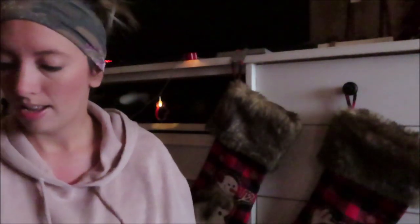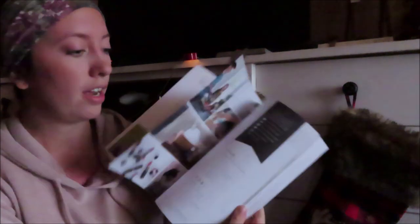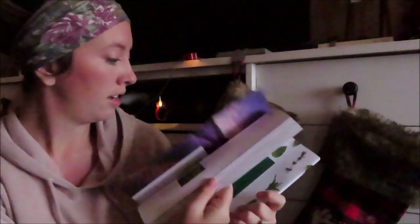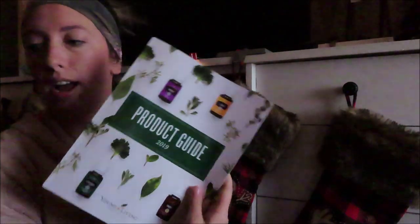The next important thing is this product guide. This actually has all of Young Living's products and tells all about them, including some of the farms that they have where they actually grow their plants. This is really neat — I'll definitely have to read through all about the farms. I've heard it's really neat to read about that. So a product guide for 2019.